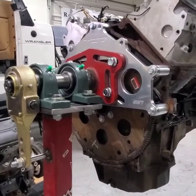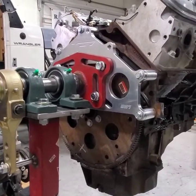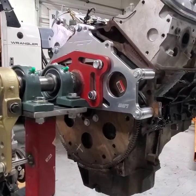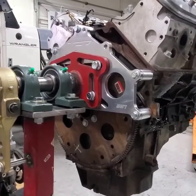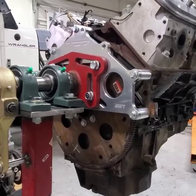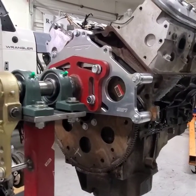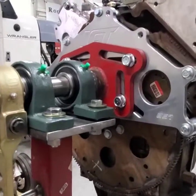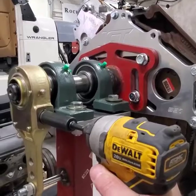I'm not sure what the gearing ratio is on the slack adjuster, but it's pretty steep gearing as far as rotating speed. You kind of have to be careful turning it over — if I go full throttle on my impact it would whip it right around, so I just ease into it. You can also turn it over by hand with a ratchet and it's way easy to do that way too.